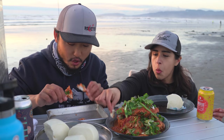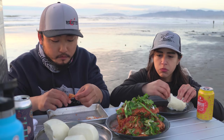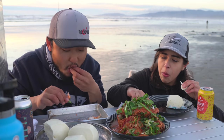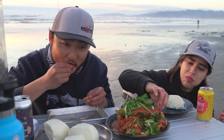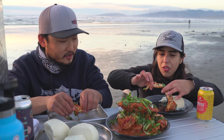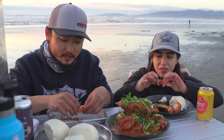Oh, here we go. Spicy. Good. Meaty. Oh, this is so good! You just been eating the sauce? Chili crab is amazing — you guys got to try this recipe for sure, 100%. Singaporean chili crab. Shout out to Singapore — this is amazing!